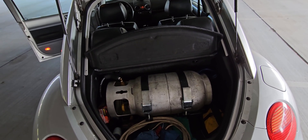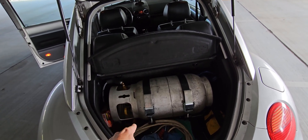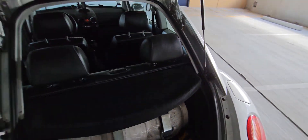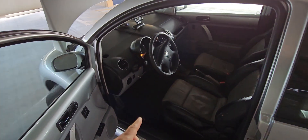If I need to access the spare tire, all I have to do is disconnect the hose, undo the bolt, and remove the tank to gain access to the spare tire.